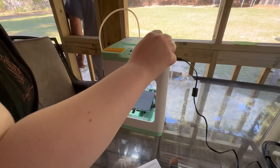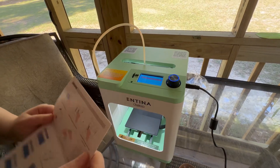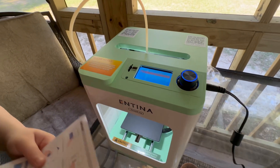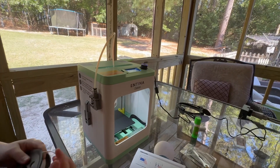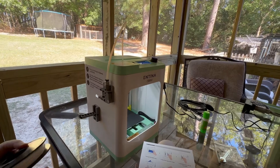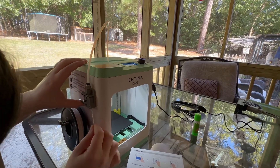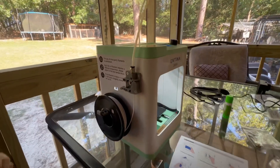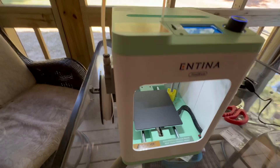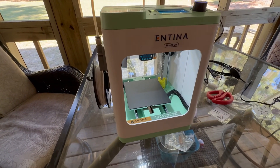We downloaded it onto the SD card from the website. The filament goes into the nozzle. It's ready — it actually beeps to let you know it's at temperature, but I missed that part.